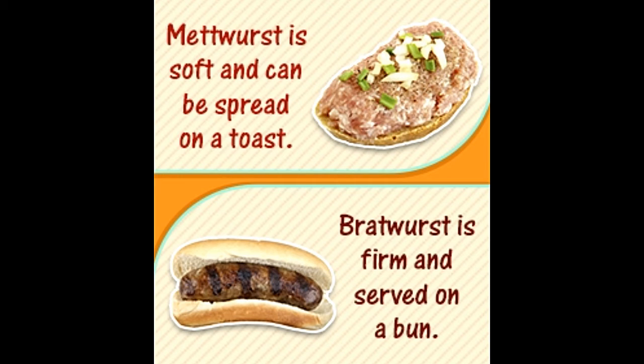Being among the most popularly eaten sausages, these two can seem resembling. They share many mutual properties, but they are actually very different in cooking and eating styles, flavors, etc.